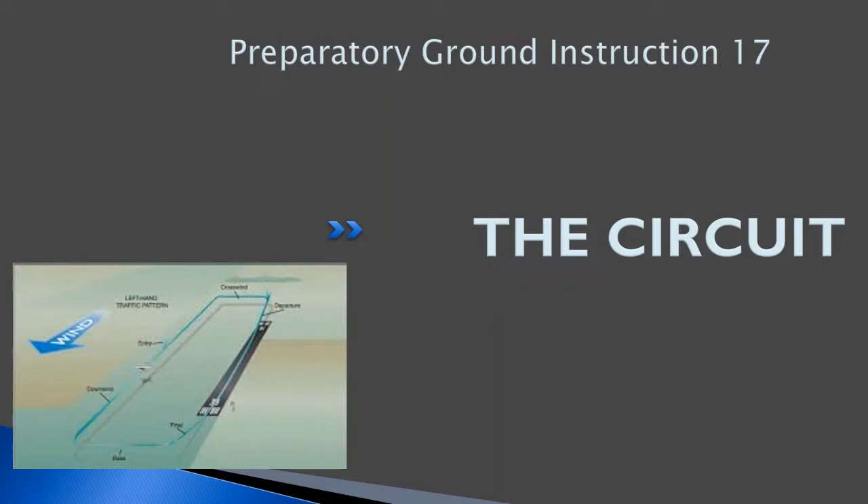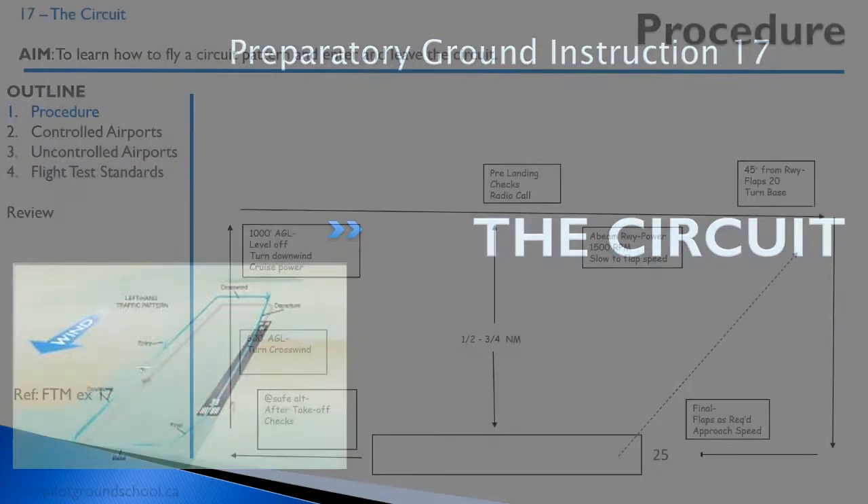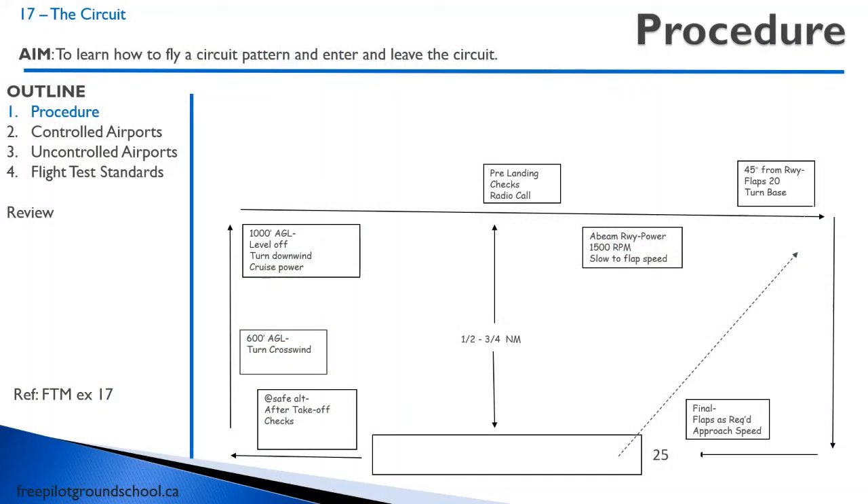This is really important for you to know because for safety's sake, especially at an uncontrolled airport, you want to be able to join the circuit properly. It's something a lot of pilots kind of forget to do once they're licensed. So let's assume we took off and we followed all our procedures for our normal takeoff, and we're just going into the circuit.